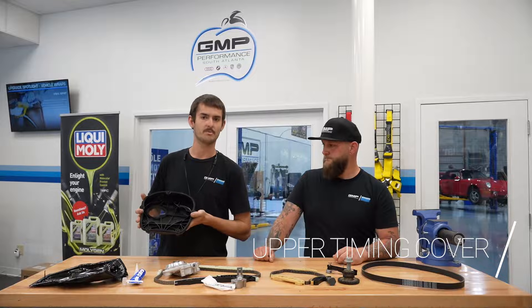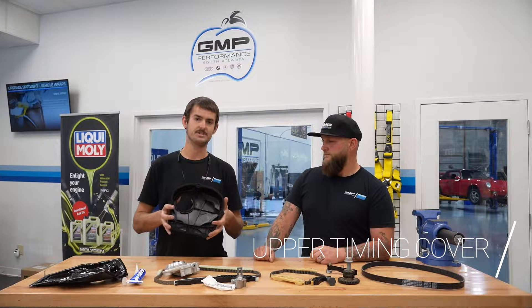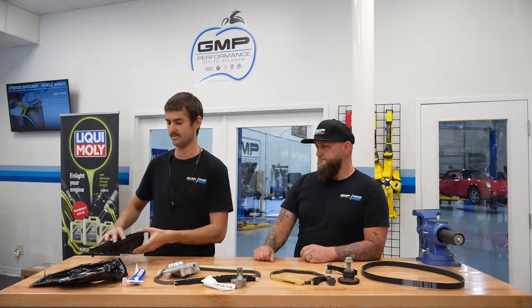Right here you've got your upper timing cover. These tend to leak — they're made of plastic and they have a rubber gasket around the outside. The heat from the engine bay causes these to warp, and a lot of times these will be leaking components. So every time we replace timing chains, this is one of the components we replace.